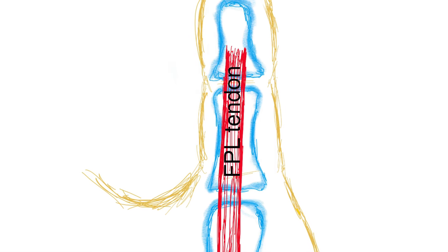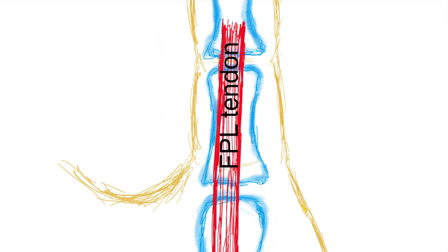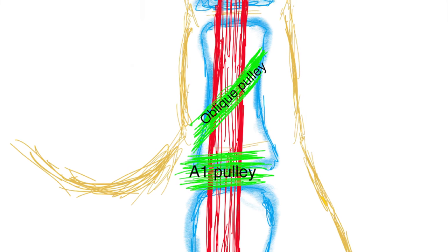In a trigger finger, the flexor pollicis longus tendon gets stuck at the level of the A1 pulley and causes the finger to get stuck — what we call triggering. In this line drawing we've added the two pulleys in green: the A1 pulley sitting over the metacarpophalangeal joint, and the oblique pulley sitting directly over the proximal phalanx.